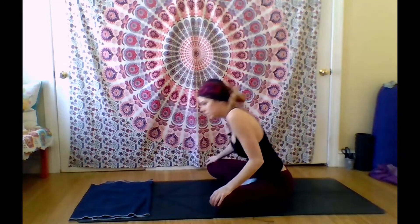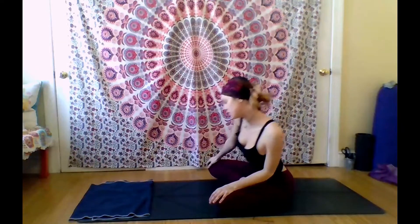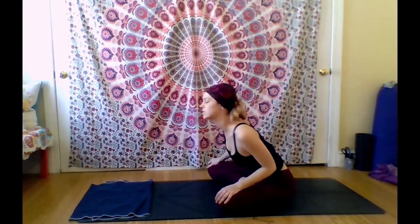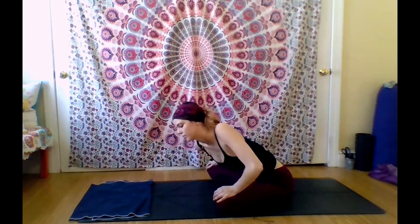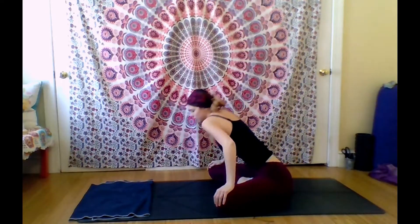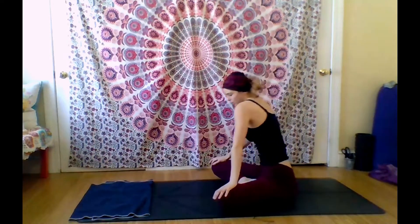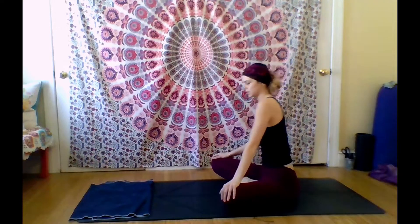When you're ready, go ahead and circle the other way — circle into your left. Same thing: inhaling, shining the heart forward, and exhaling, curling the spine back. Trying your best to keep your sit bones rooted, so you're really moving just the spine. Noticing all the thoughts going through your head and not attaching to any of them — as if they're cars on a highway. Just watch, and then move, knowing you can return to any thought at any time. But for now, just breathing and moving, staying present.